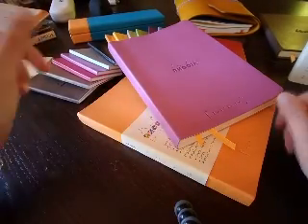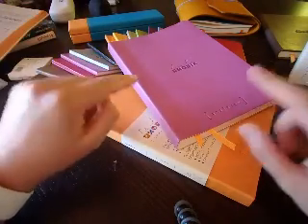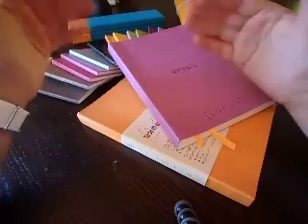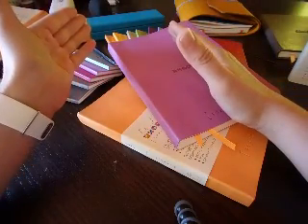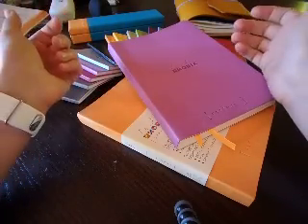Hi guys, welcome to this new video. In this one I am going to show you Rhodia's answer to the bullet journal craze, which is the Goal Book. That's kind of an interesting choice because technically what I've seen so far is many people bullet journal in a Leuchtturm, and I did that as well - I have a full Leuchtturm which I bullet journaled into. But this one I think is just a step further because I personally like the Rhodia notebooks a lot better than the Leuchtturm, either the cover or the paper inside.